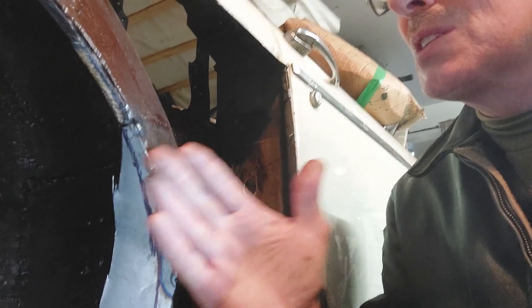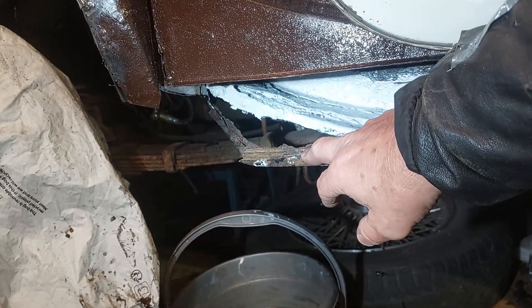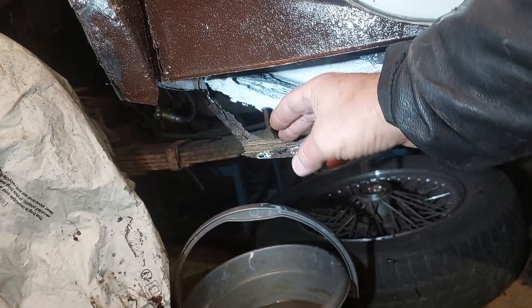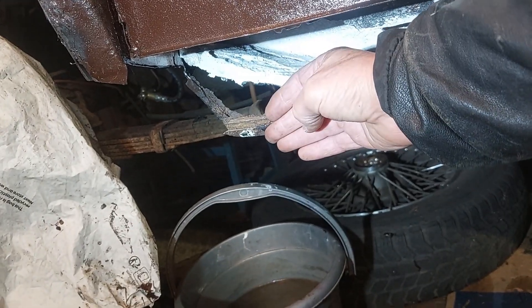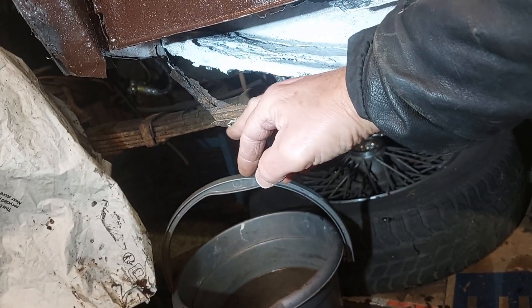That will be the inner wing complete and it will just follow on from what's above it, then the wing itself will attach to that. This part here is made up of the inner sill, then you've got the outer sill which has a lip there.